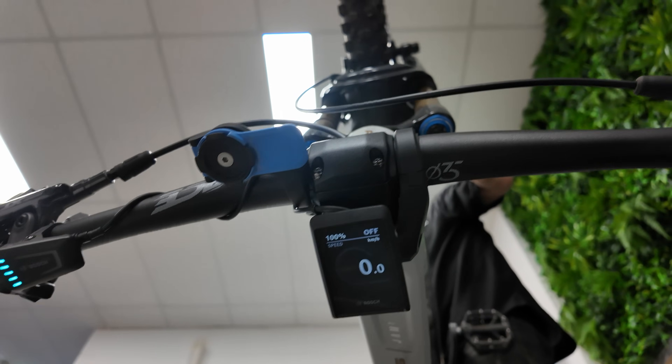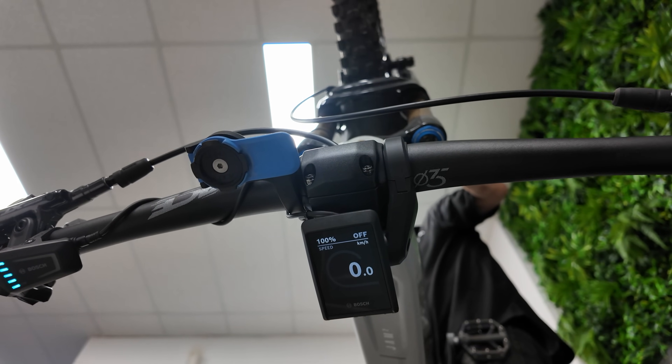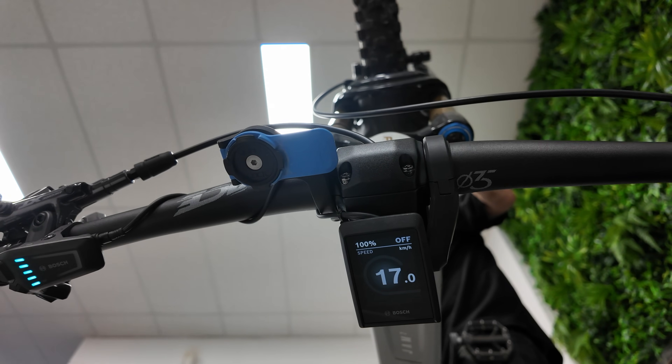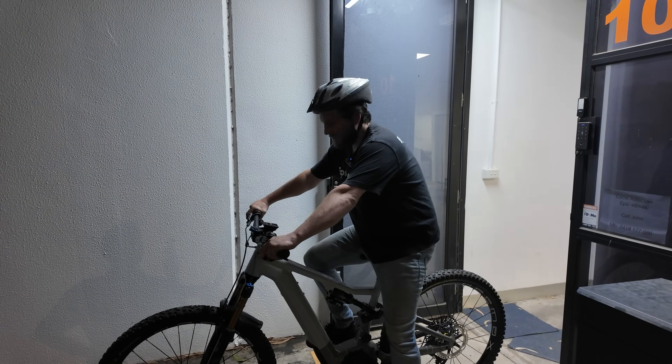The other test you can do is to spin the back wheel and watch the speedo — you should get a speed reading. There we go, we can see we're reading speed as expected. We'll take it for a quick spin.